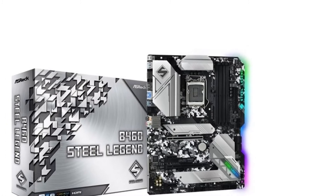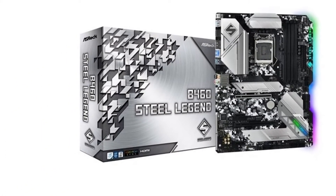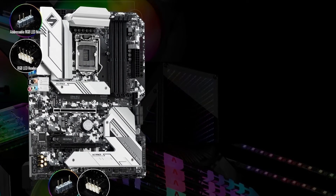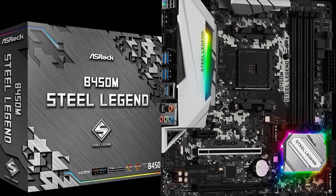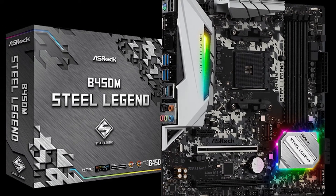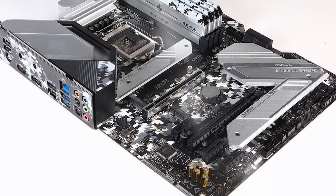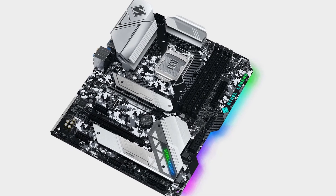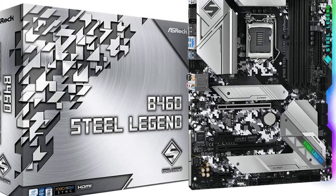The ASRock B460 Steel Legend will appeal to buyers who aren't so interested in bells and whistles but do want a solid ATX board capable of powering any 10th gen CPU without bursting into flames. Integrated Wi-Fi would have been a nice cherry on top for the price — that's arguably one of the reasons we prefer the MSI B460M Mortar — but the ASRock B460 Steel Legend is still a highly competitive offering and comes highly recommended by us.